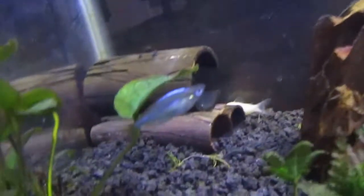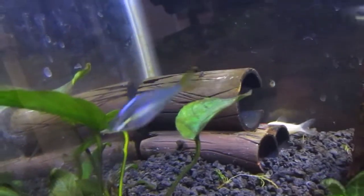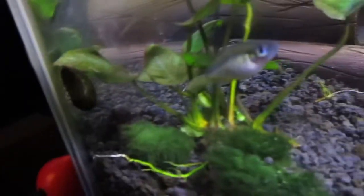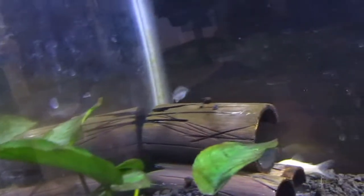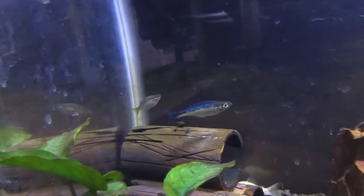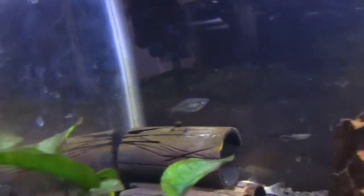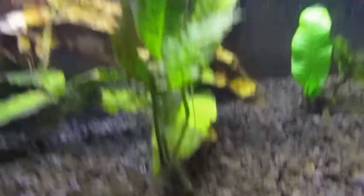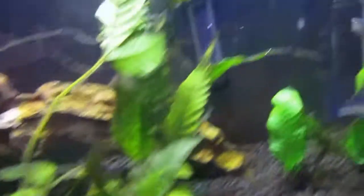She definitely looks bloated for sure. One of the signs of laying eggs is being bloated and having a dark blue or black spot on the stomach, and you can definitely see that spot when she turns a certain way. So I assume she's pregnant — if you know, comment down below. I also wanted to do a quick update on this tank: we actually added a new hang-on-the-back filter.